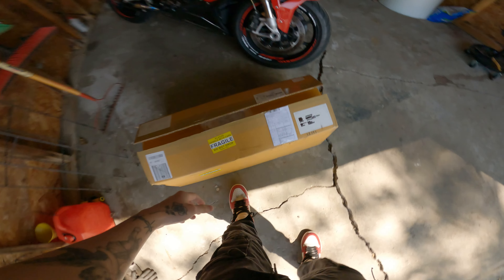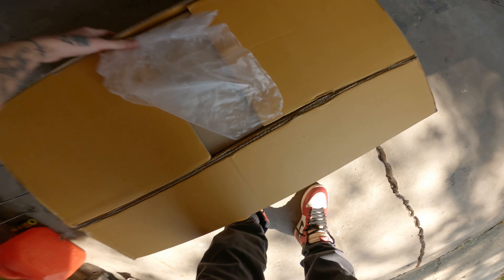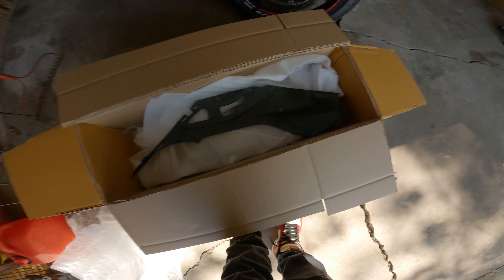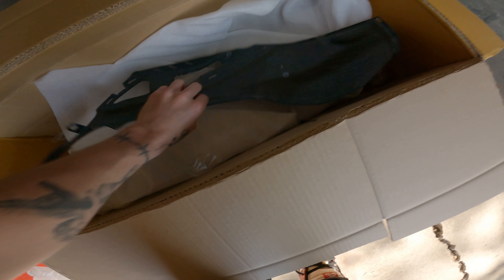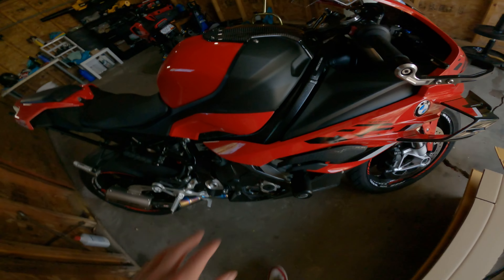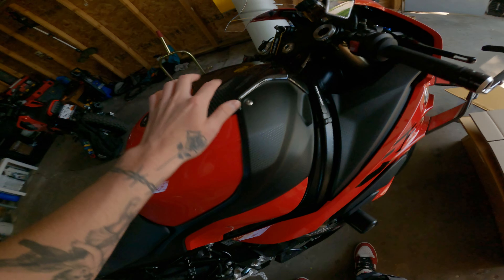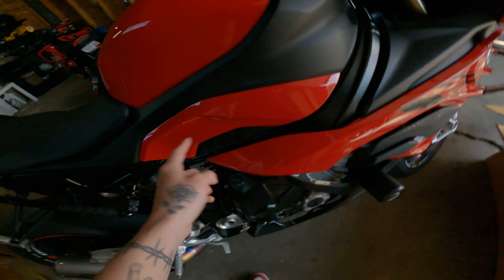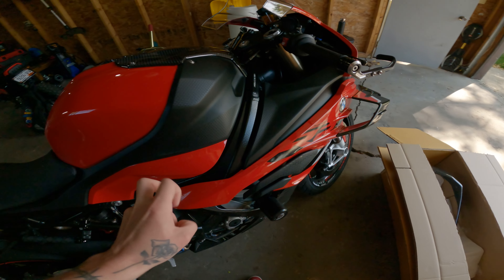What's up boys, S1KDK back for another video. Today I finally got more carbon fiber for the bike from RPM Carbon. Thank you RPM Carbon — you have yet to give me an affiliate code or sponsor me, but nonetheless thank you for shipping this out. I ordered this thing one month ago. I opted out of making this piece carbon fiber because I wanted to keep the red look — there's already enough black on this bike.